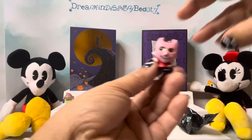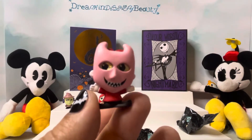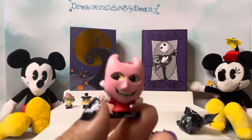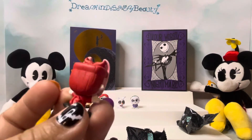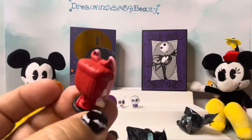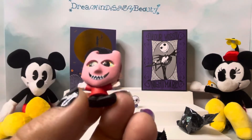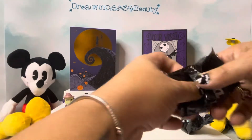It looks like we got the last one we needed from the three. This is Lock. So it's Lock, Shock, and Barrel. Look at the eyes and a little mask. These guys have little hair in the back to match, and little horns. He's got his little tail there. These guys are so bad in the movie.